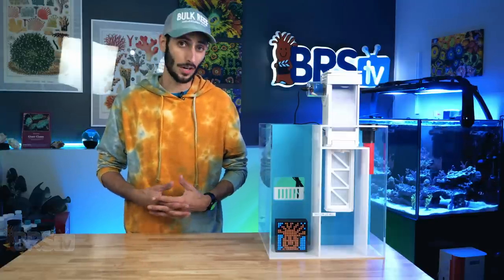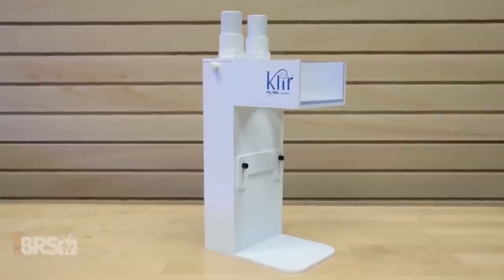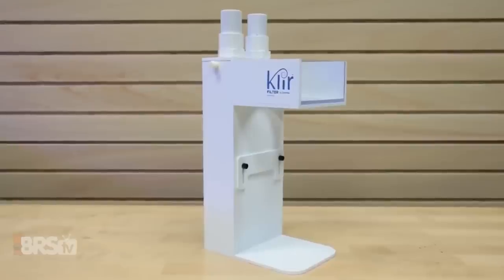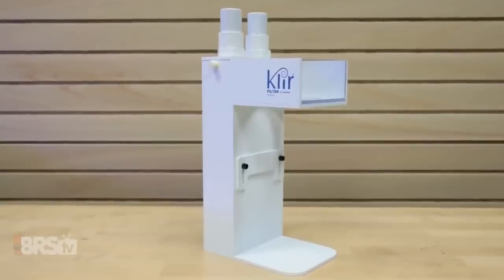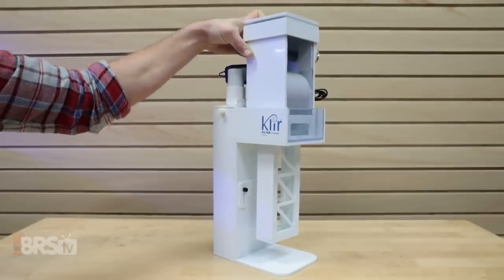If you have a sump that does not have a filter sock tray — for example, a DIY sump made out of a glass aquarium — Clear has a great water entry system that you can drop right in. Not only does it hold the fleece roller, but it also gives you fittings to attach your plumbing to, as well as a flow diverter so you can dial in how much of that water goes through the fleece roller as it enters the sump.